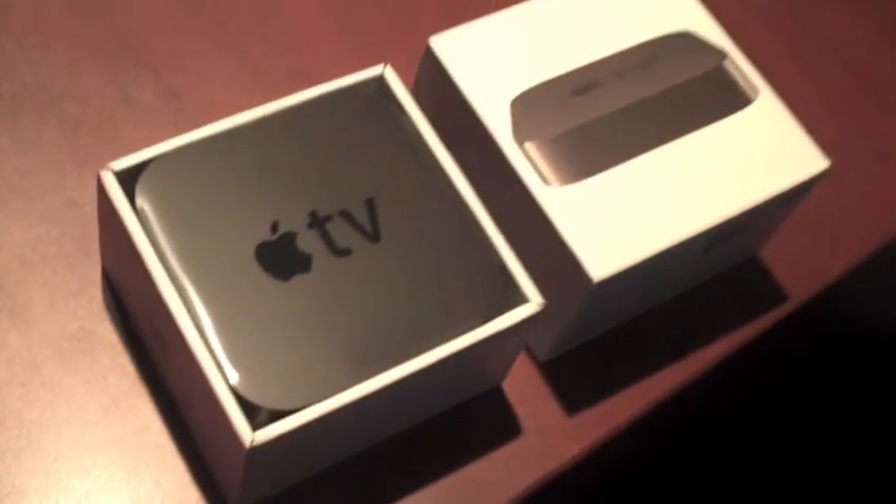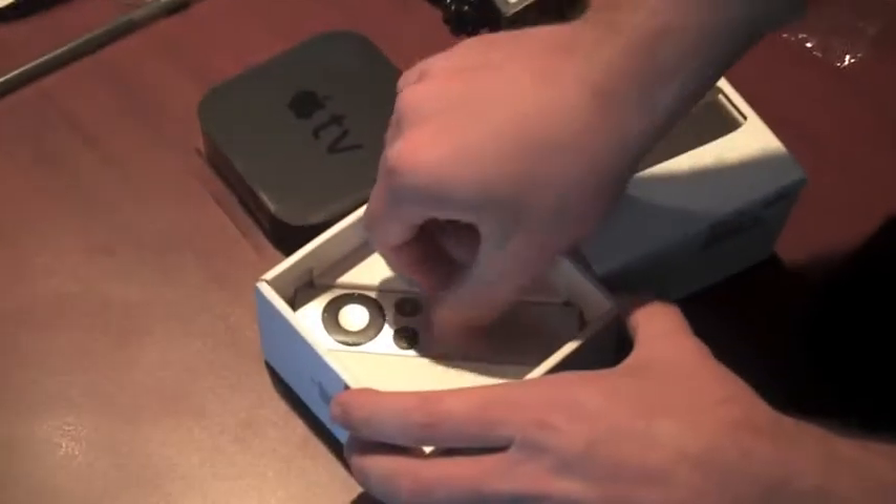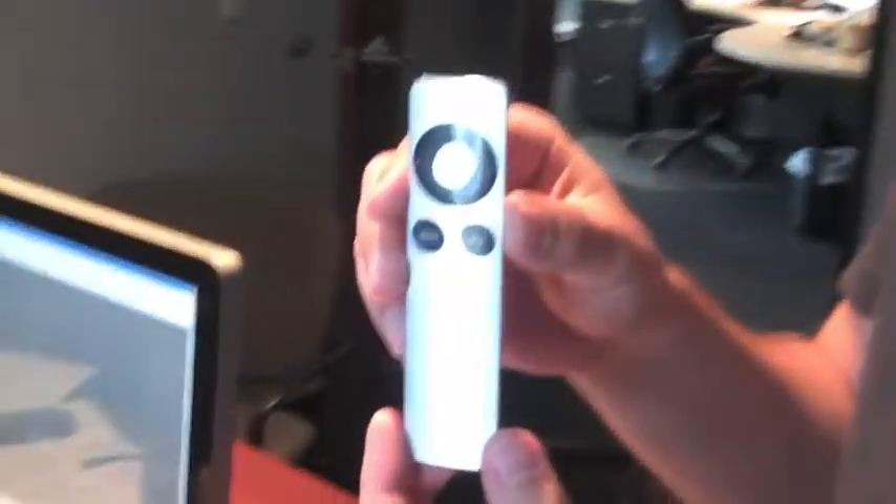This is one of the most exciting unboxing videos I've ever been a part of. Oh, so that's it? I think it's got a remote. All right, let's see. Okay, it's thin. Oh, the remote's nice. Here's the remote. It's aluminum. Hold it up so we can see it. It's so nice. Now I'll be using my Harmony remote and not this. Sorry, Apple. Nerd.